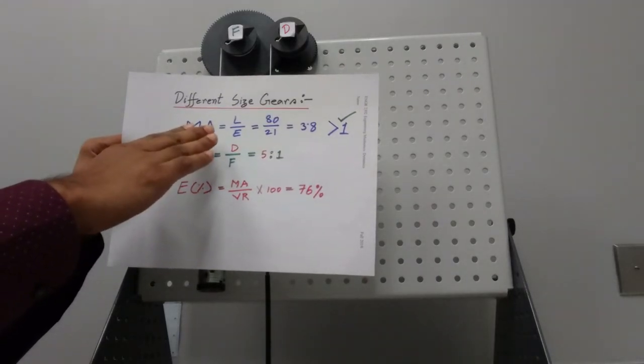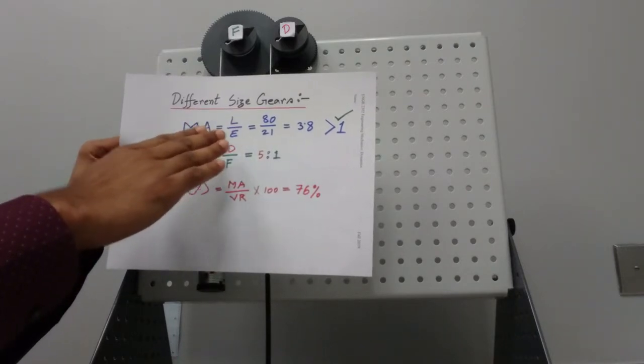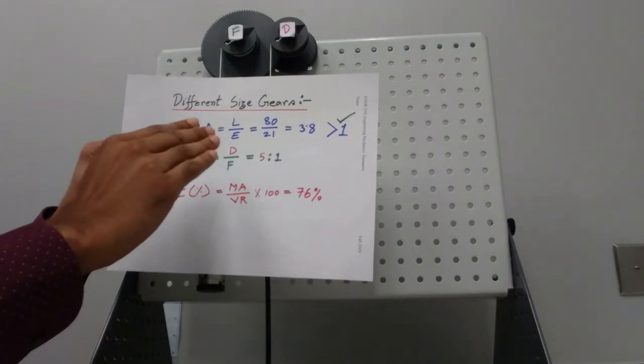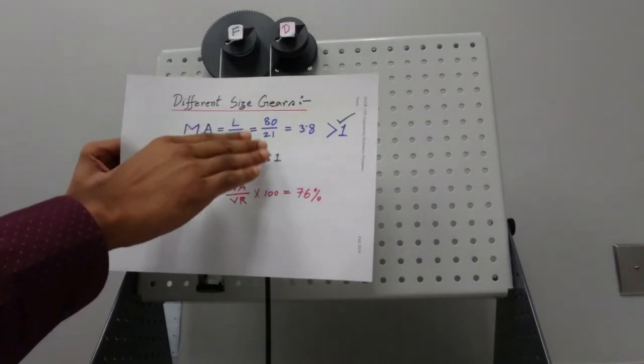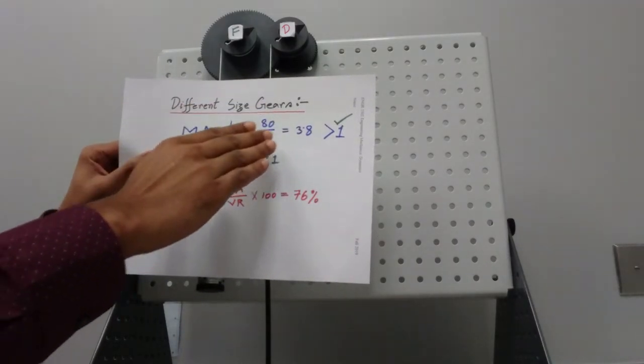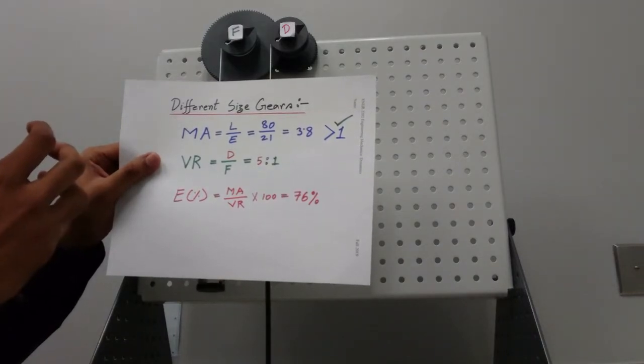To find the mechanical advantage we take the ratio of load over effort. The total load raised was 80 grams and our effort was 21 grams. We didn't convert to Newtons because we're taking a ratio. So our mechanical advantage is 3.8.